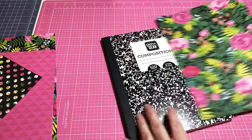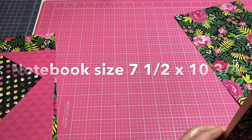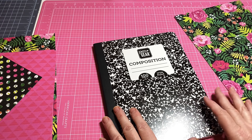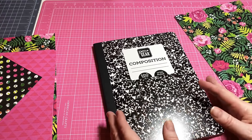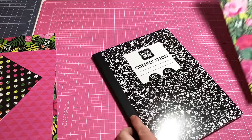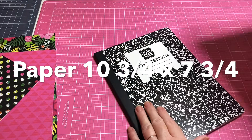These particular notebooks measure about seven and a half by about ten and three-fourths. Depending on what size of notebook you use, just measure your notebook and add an inch to each side — add an inch total to each side of height and width — so you can score it a half an inch. I just put it up against the black binding and left myself about an inch hanging over, because you're going to cover it up anyway.